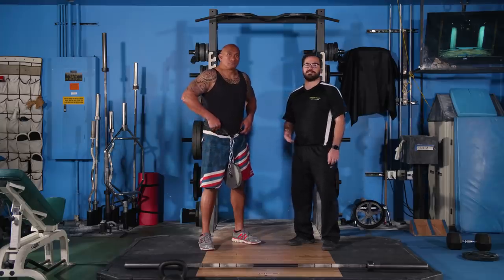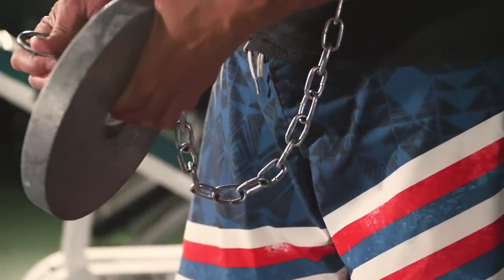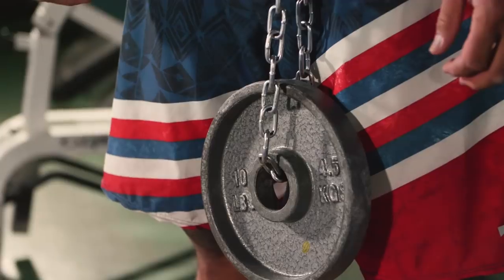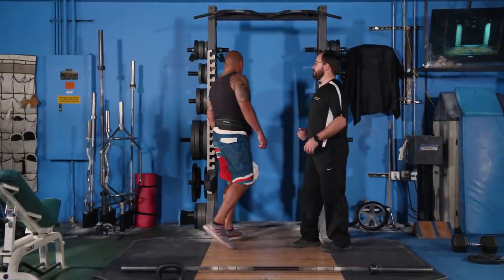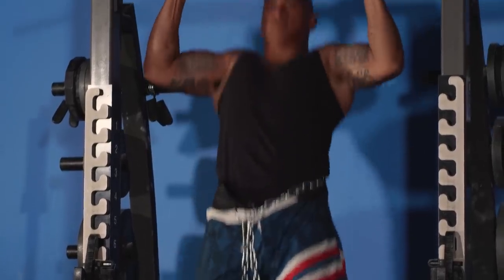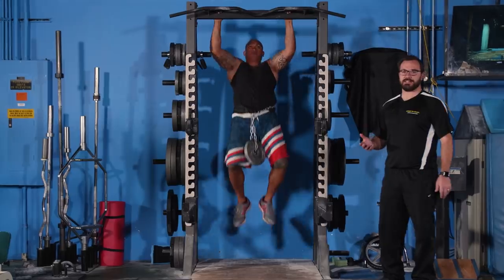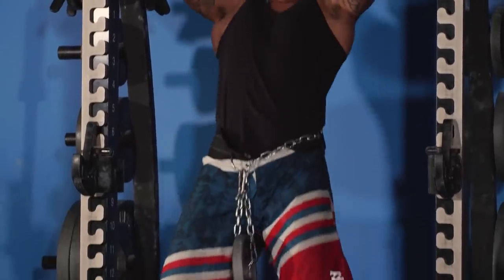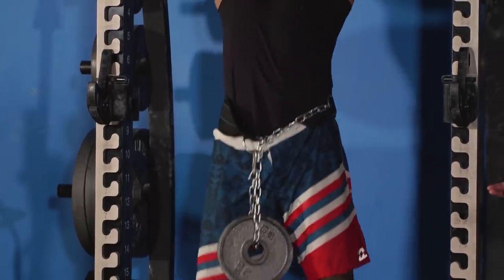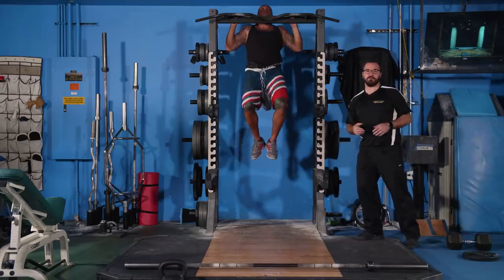The fourth exercise of the day is the weighted pull-up. Junior is going to strap on 10 to 25 pounds. If you can't do that much weight, feel free to do normal pull-ups. Usually with pull-ups, I have people do as many as they can — it's a great exercise to develop the lats and the biceps and keep these guys strong. From an aesthetic standpoint, this is a good way to maintain the V shape that people are looking for.